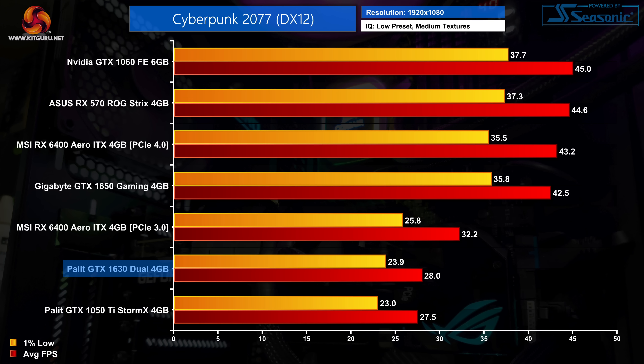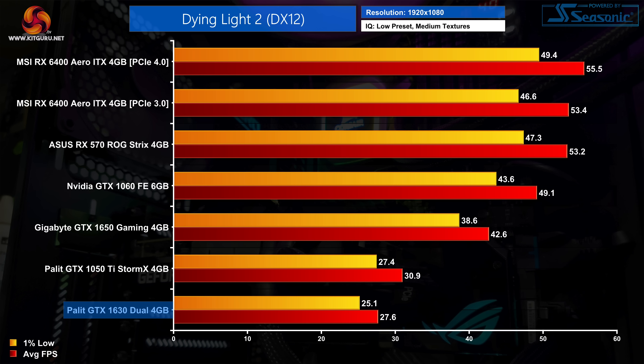Starting with Cyberpunk 2077, even using the low preset with medium textures, this is just too much for the GTX 1630 to handle as it averages just 28fps. That puts it half a frame ahead of the 1050 Ti — an essentially meaningless difference — and it's actually the only time we'll see the 1630 ahead of the 1050 Ti in all of our benchmarks today. It's a similar story in Dying Light 2; the low preset with medium textures is too heavy, with just below 28fps on average. That puts the 1630 35% behind the GTX 1650, while the RX 6400 hits over 50fps on average.